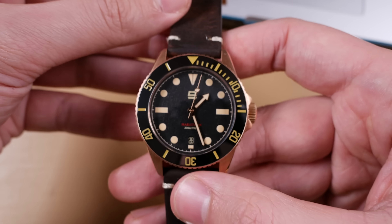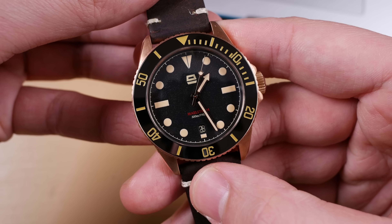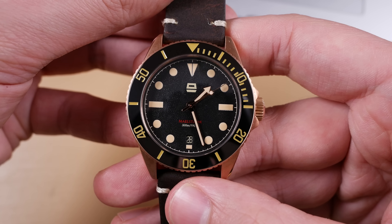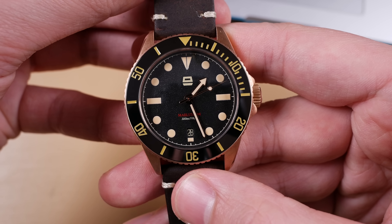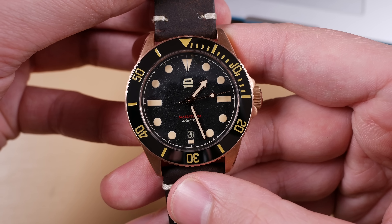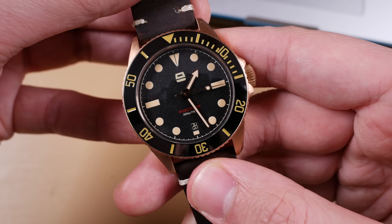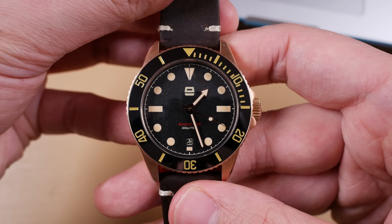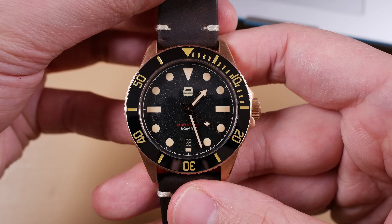The Sellita SW200 features a date complication over the six o'clock position on our Ergon Maelstrom, however this isn't the most attractive application. I wish more consideration were given to date applications on watches in general, but it is nice having. I like that the date wheel itself is color matched with the dial and that it rests at the six o'clock position, but overall it sticks out like a sore thumb.